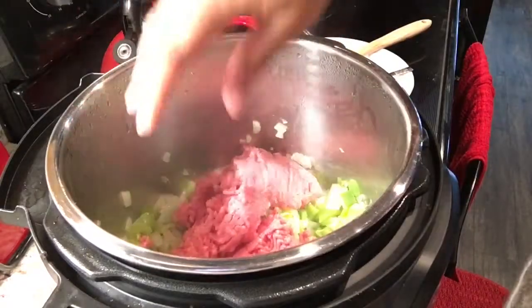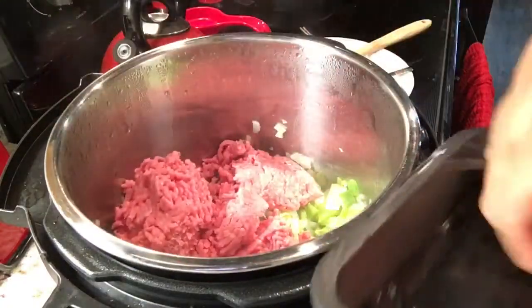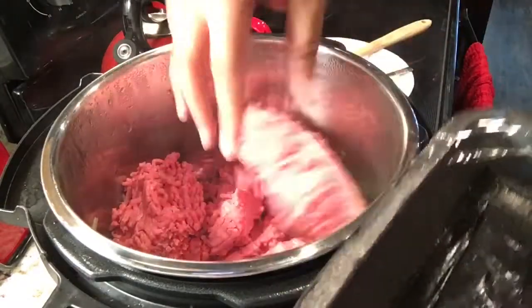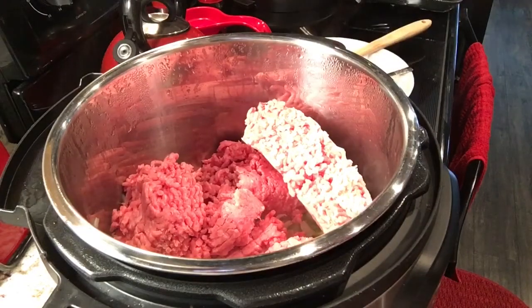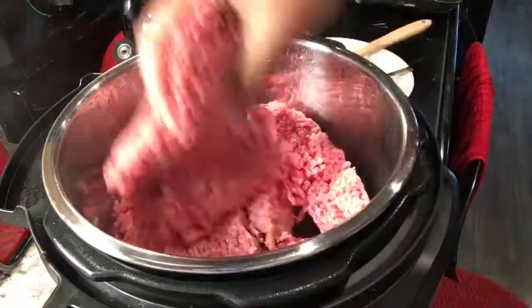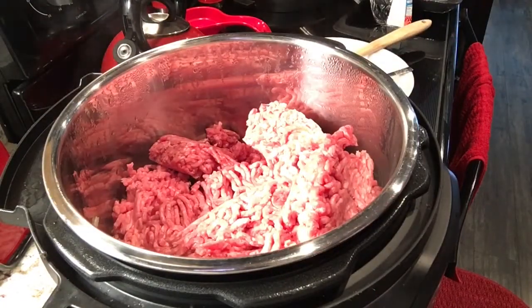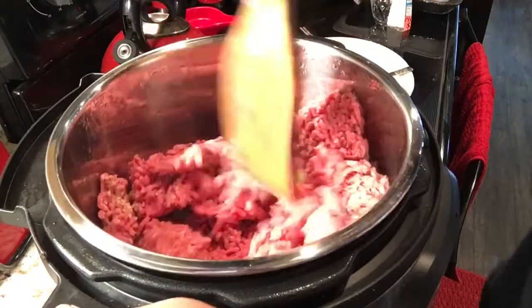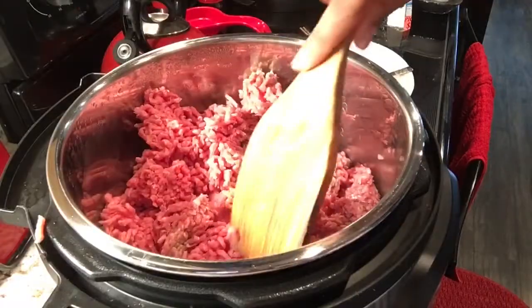Now I'm adding in my ground beef — I will add in roughly two pounds for this recipe. We prefer more beef over the beans. My fiancé has a very sensitive stomach when it comes to the beans, so this is how we'll make it today. I'm just breaking up the ground beef now to get that evenly distributed with the green peppers, the onion, and the garlic.